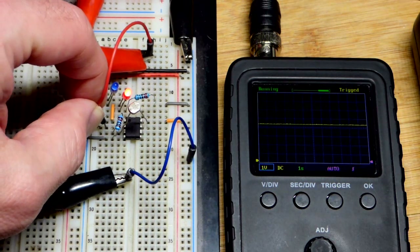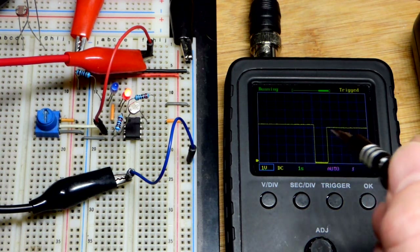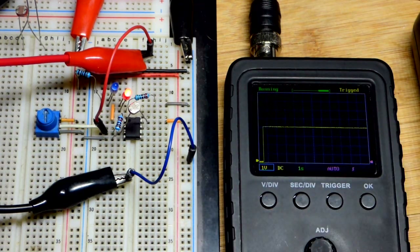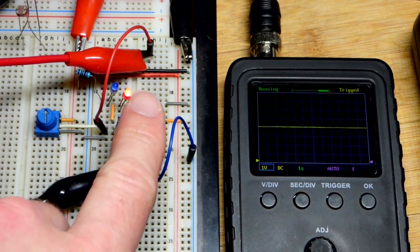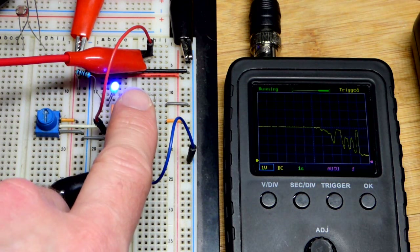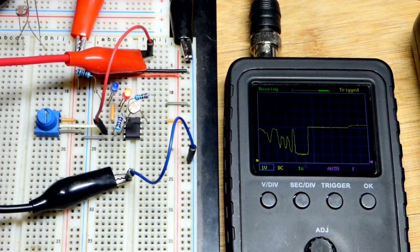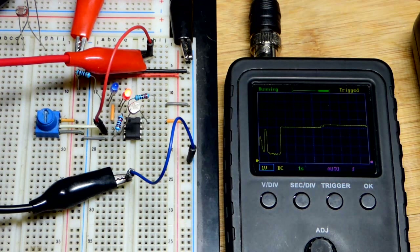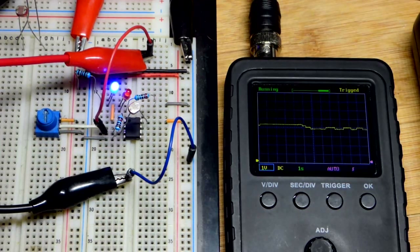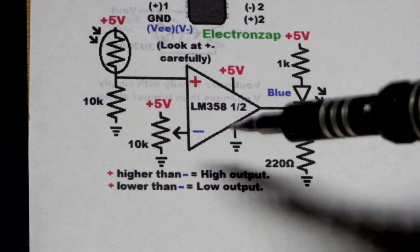Now let's look at the voltage at the light dependent resistor — the non-inverting input. It's important to remember that line where the output should change. When I cover it with my finger the voltage goes down and it flips — it's lower than that reference point — and when I make it brighter the voltage goes up. The main thing is we set the point where the voltage is high or low enough that the output will change, because the op-amp is comparing those two voltages.